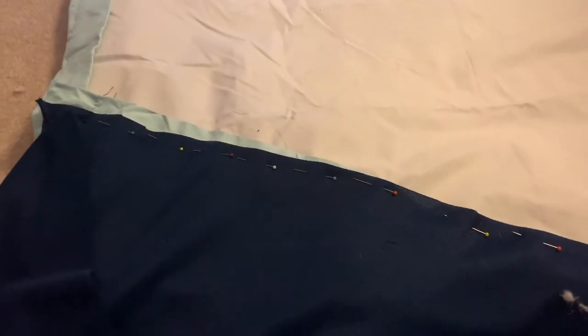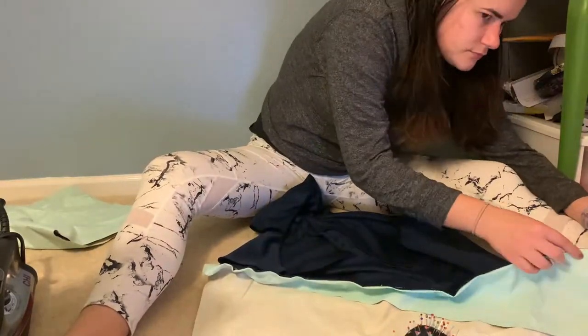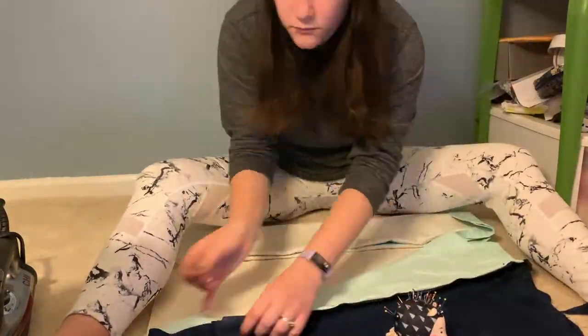I thought I was being so smart pinning my asymmetrical dress and leaving that excess over here, but then I realized when I turned it over I just had this hanging piece which doesn't work. So I had to figure out a new way to pin it so the bottom was still even, because I really liked how it was already hemmed. I took out the pins and repinned it, then did some more hand sewing since my machine needles still hadn't come. Finally my skirt is complete and I can move on to the top.